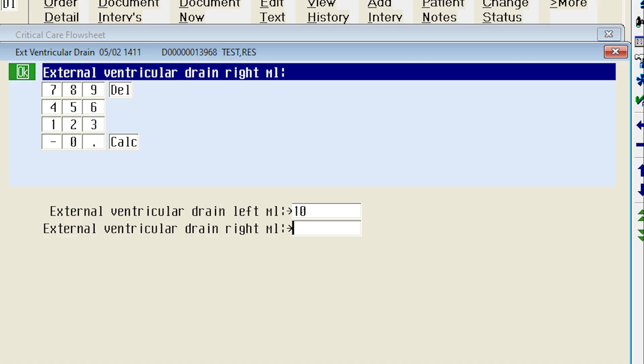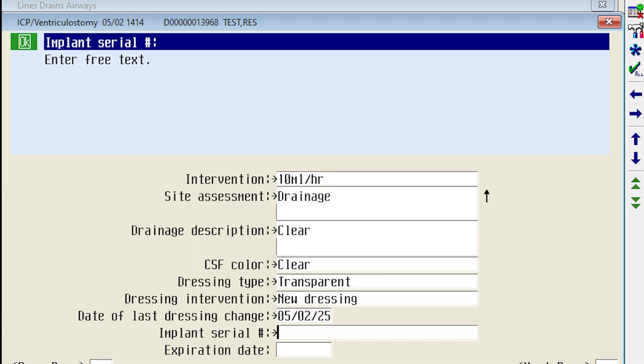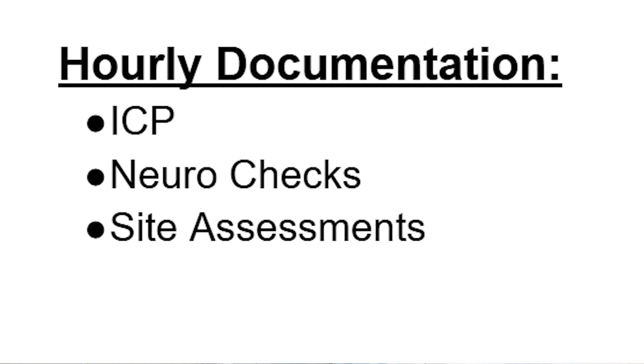Be sure to document the amount drained every hour and document the drainage description. Nurses must also document their ICPs, neuro checks, and site assessments every hour.